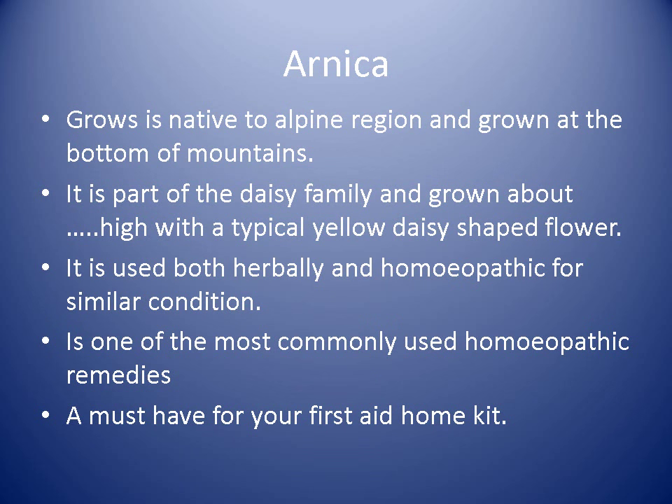So in summary, Arnica is native to alpine regions, it's part of the daisy family, it's used both herbally and in homeopathic form, and it's one of the most commonly used homeopathic medicines for all sorts of injuries and trauma. It's a must for your first aid kit.